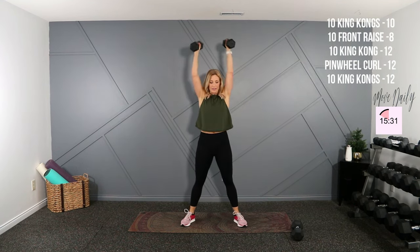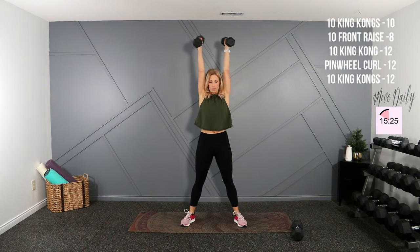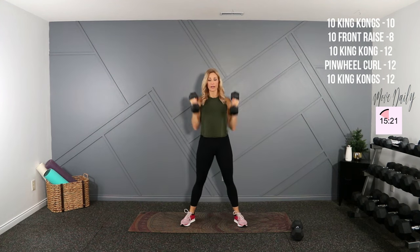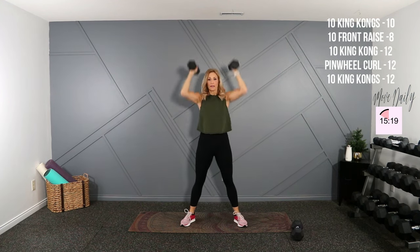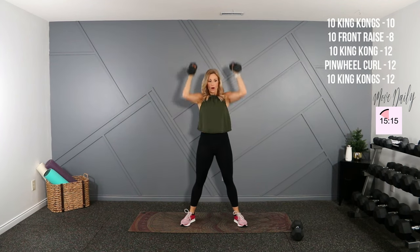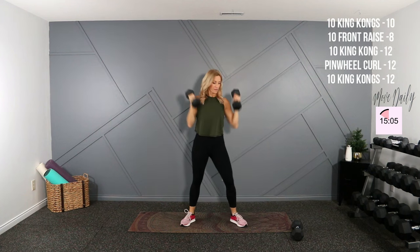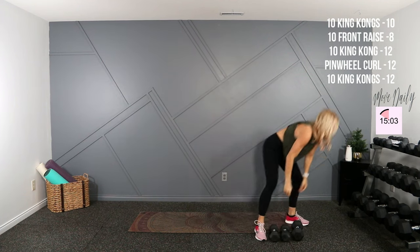King Kongs — I'll do one more round with my tens and I'll move to twelves. Drop it low, curl, one. There's five — keep your core engaged when you press overhead, don't push your hips forward. Seven, eight, nine, last one — I'm going to grab my eights for my front raise.